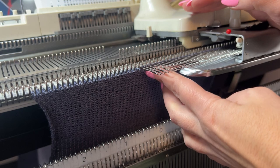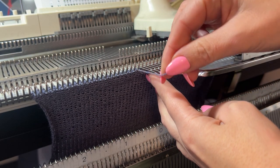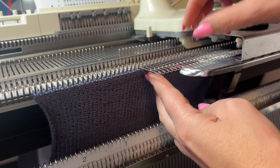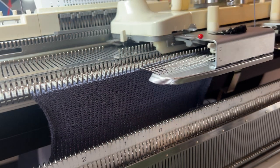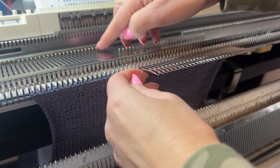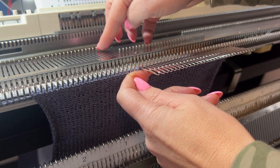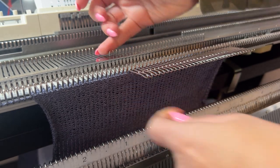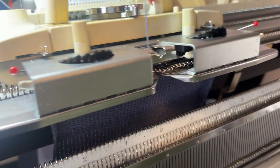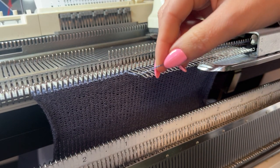You can see that these needles weren't knitted, so I'm going to take my yarn and wrap it around the needle. I'm going to turn it back, and now I'm going to do another three needles — I'll put them in position D — and again I'm going to wrap around this needle.